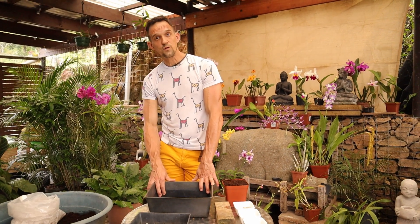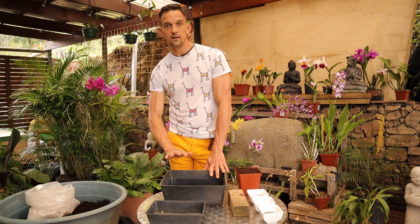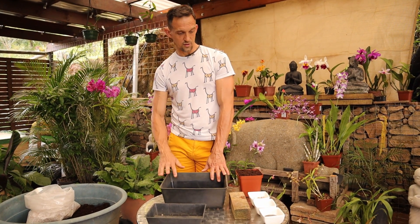For microgreens you're going to be harvesting after the first true leaves appear. So basically you're going to be eating the stem, the seed leaf, and the new bud that's just opened.